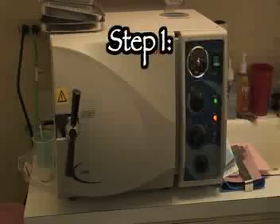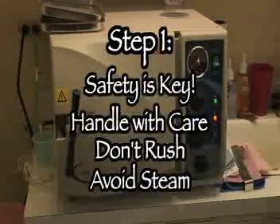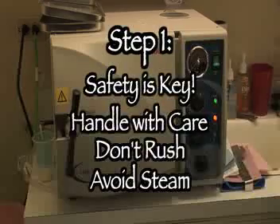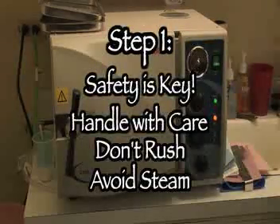To recap, safety is key. Dirty instruments may carry bacteria or viruses, including HIV. Always treat dirty instruments with high attention. Wear heavy rubber gloves and eye protection, and handle all instruments with care so you don't get poked. Also watch out for the boiling hot steam from the autoclave.